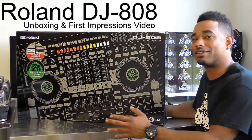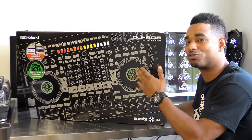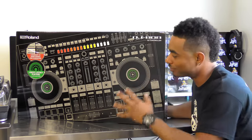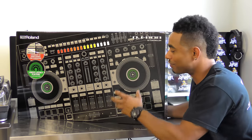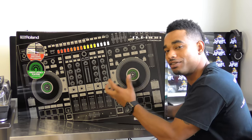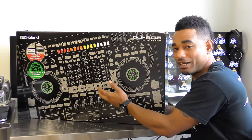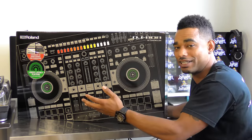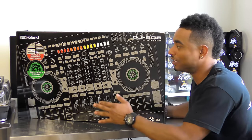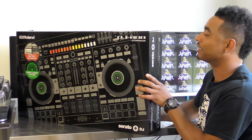What's really interesting about this bad boy — you guys probably already know — is that it comes with the legendary Roland TR drum machine and sequencer right at the top of the controller. Everything else should be familiar to DJs, but they do have some really cool accurate jog wheels. It works perfectly with Serato DJ, and what's really cool is that you can use the sequencer along with your DJ play when using Serato DJ — everything's nicely synced, so you can have some really sick performances with a machine that has all this capability.